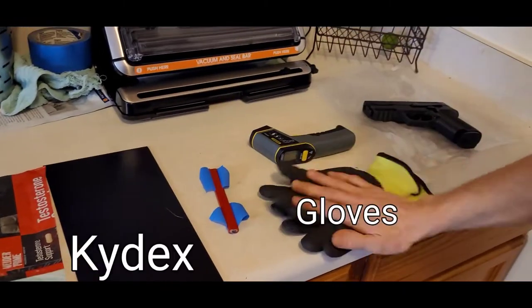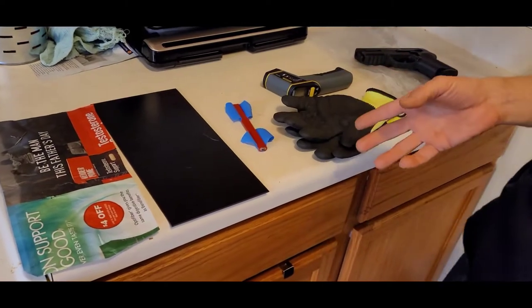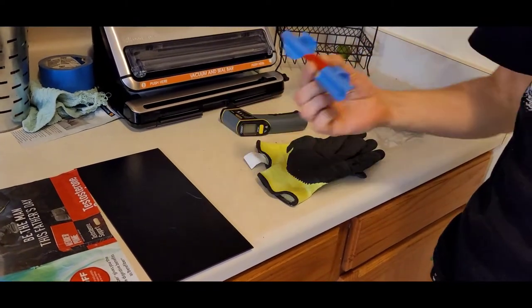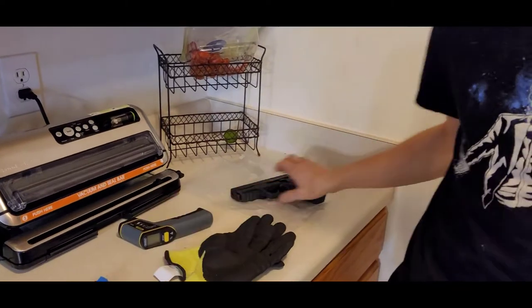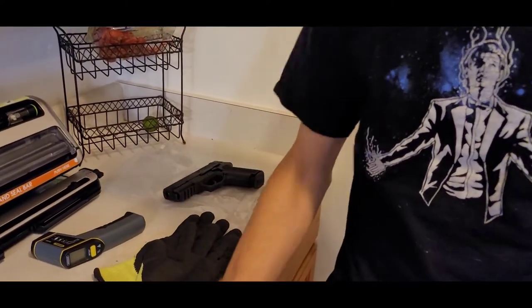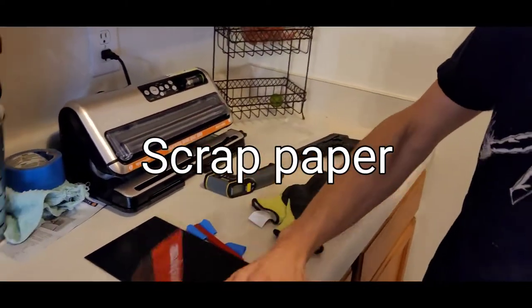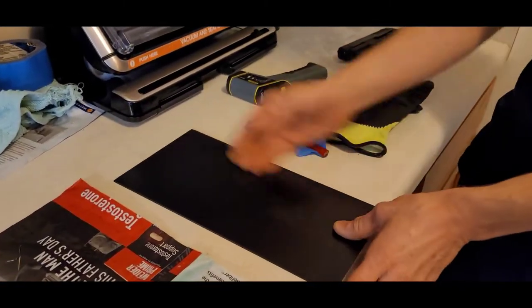Some good gloves because the Kydex is going to be over 300 degrees and that will hurt the hand. A non-contact thermometer. A pencil or some kind of rod that you can take to the top of it so that your sights don't get locked in when it seals around it. A piece of Kydex of course. And I like to have a piece of paper that's the same size as the Kydex — I use that to get my form right before I get to the Kydex.